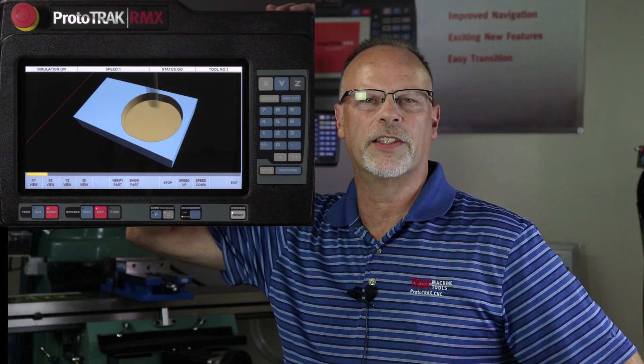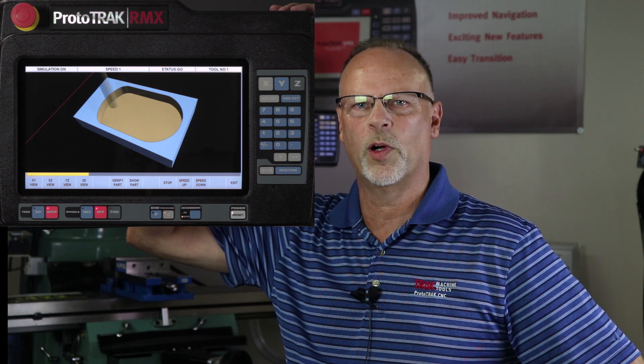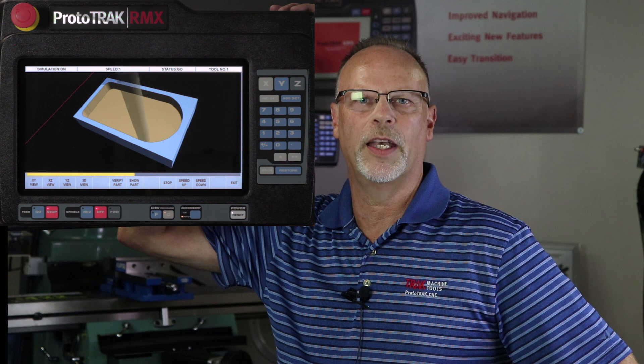Hello everyone, it's TrackingPat and in today's video we're going to talk about the RMX control and more importantly about the different types of tool paths, especially adaptive machining.